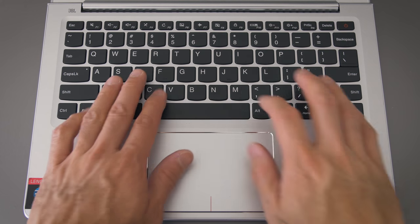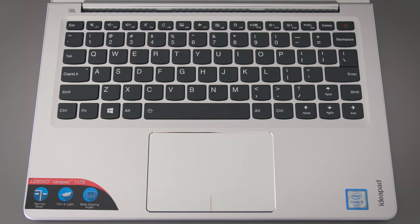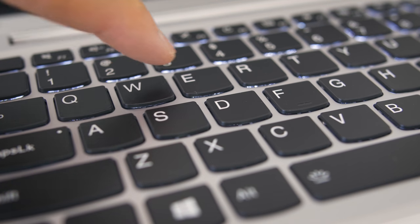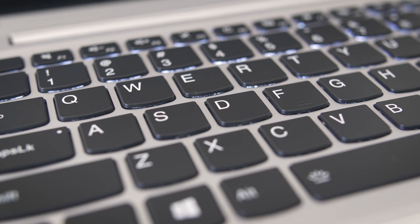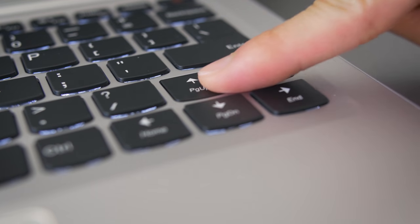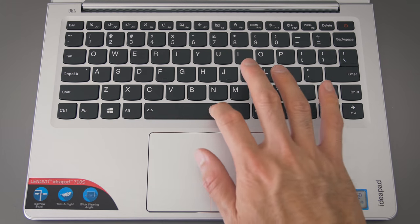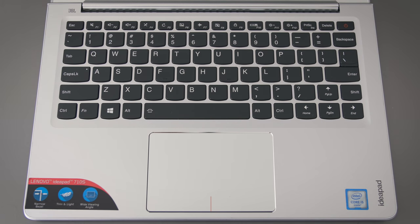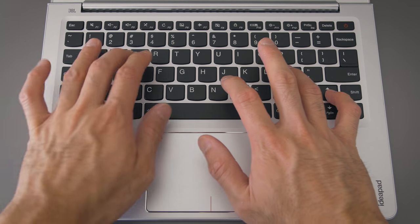Opening it up, the keys on the keyboard are really nice — I'd say it's one of the better typing experiences on an ultrabook. Backlit, 1.35mm travel, nice feedback. If you're a Mac user, you'll adapt to this keyboard quickly. The one thing that bugs me is the shift key on the right side. I would hit the up arrow instead of the shift key when I first started using it. I got used to it, but until you develop the muscle memory for that smaller key, be prepared for typos.